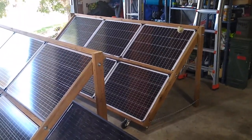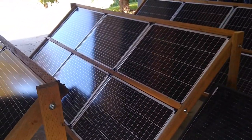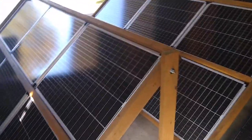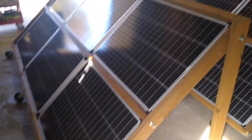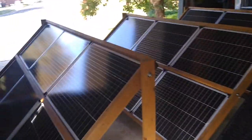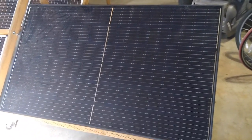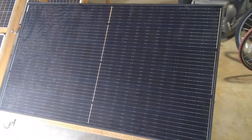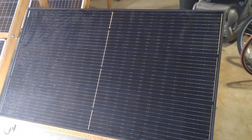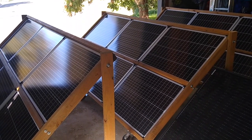So what we have here are three arrays, each of which is composed of six 100-watt Harbor Freight solar panels, for a total of 18 panels or 1,800 watts of generating capability nominally. Plus I have this standalone 310-watt panel that my neighbor gave me — a leftover from his much larger solar installation. So adding the 300 watts to the 1,800 watts, we have basically a nominal 2,100-watt generating capability here.